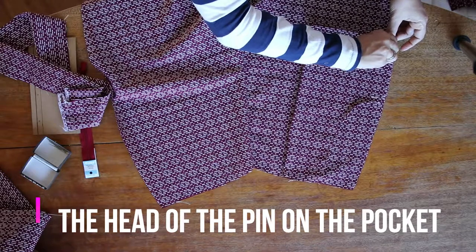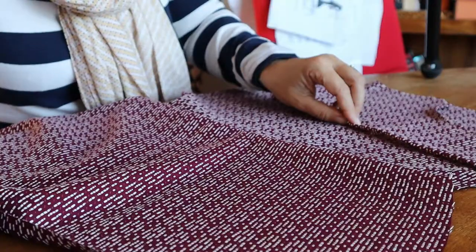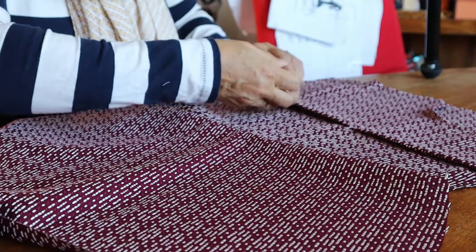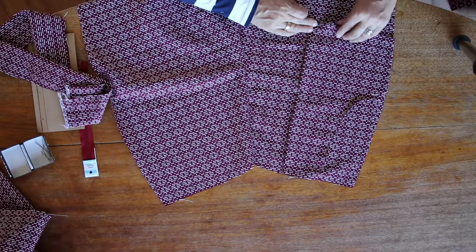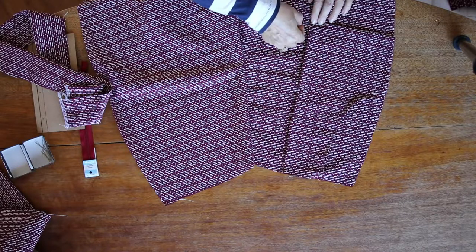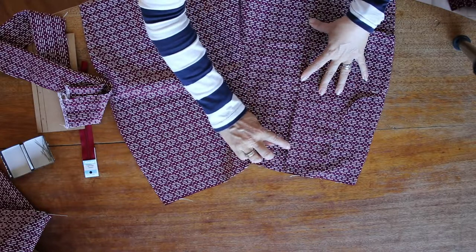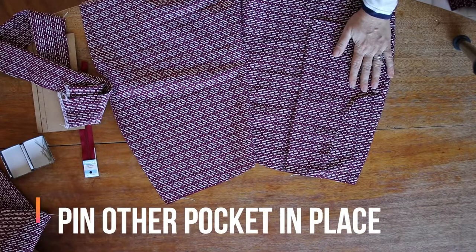Depending on your fabric — this is a beautiful cotton, it's not going to be jumpy, it's going to be really easy to sew — so I don't really need 50 million pins. But if you have a rayon, silk, or something a little bit jumpier, increase your accuracy by pinning a little bit closer together. With rayon I'd probably do two pins in between. Just remember to make sure you fold that underneath as you're sewing. That's all you need to do on the front.